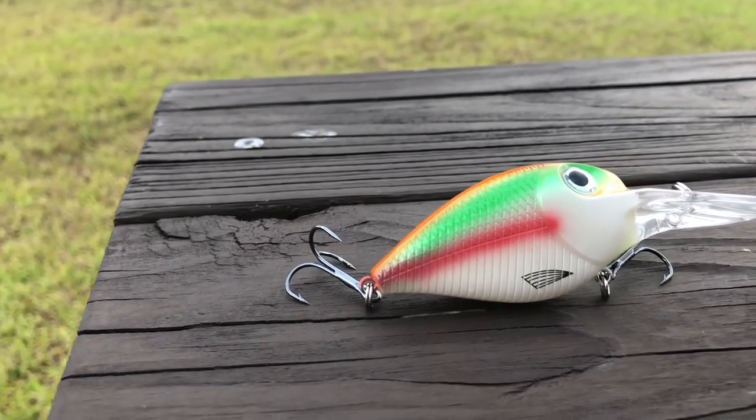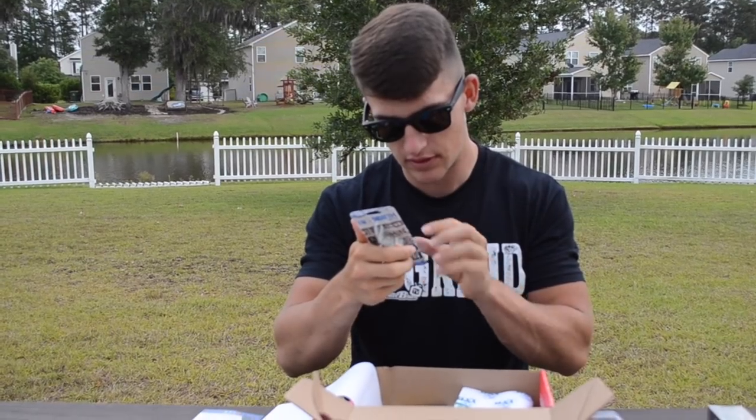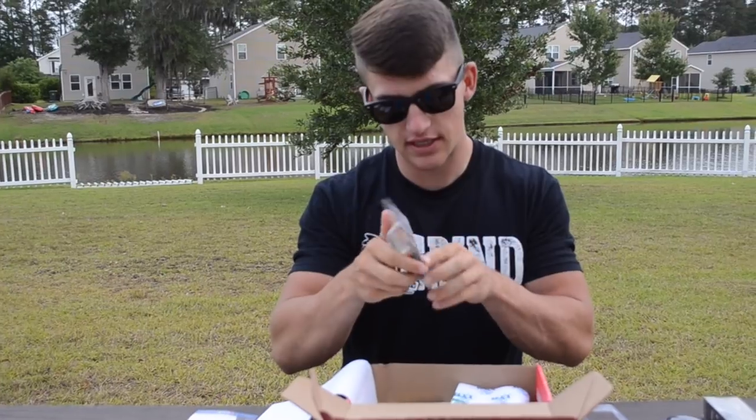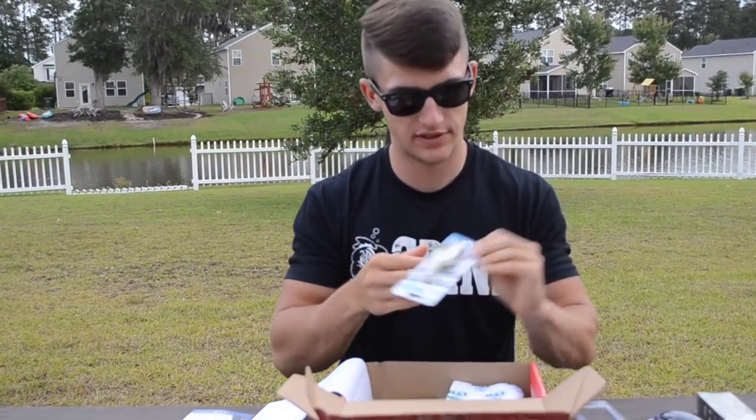Next you got this Big Mouth Baits crankbait right here — it's going to be a little bit deeper. This is complete raw, I did not open this box beforehand. It doesn't actually say the depth on it, but if I had to guess, it's going to go around 10 to 12 feet.